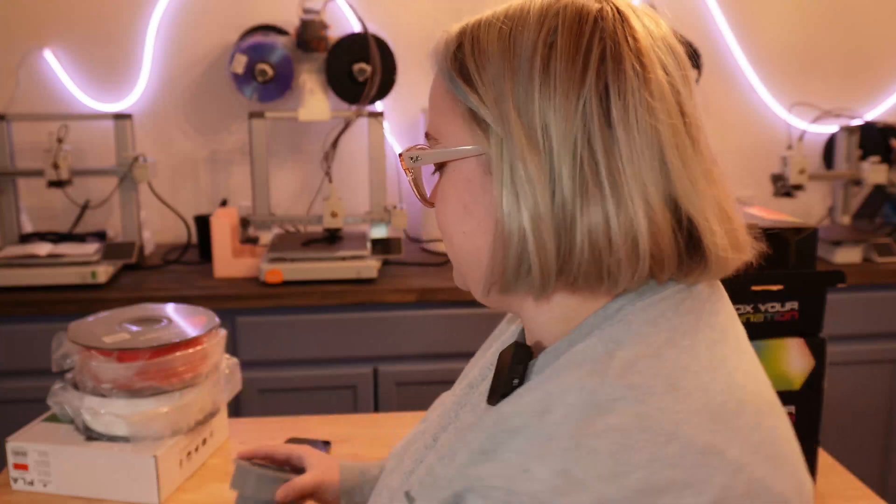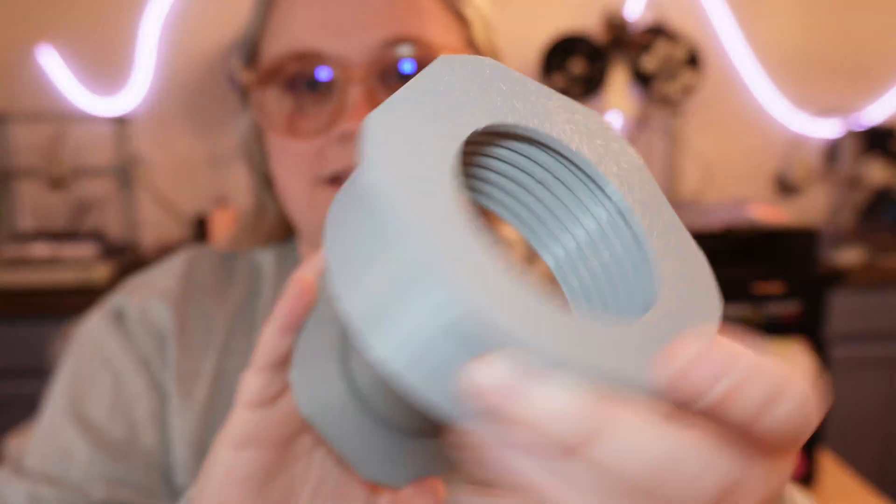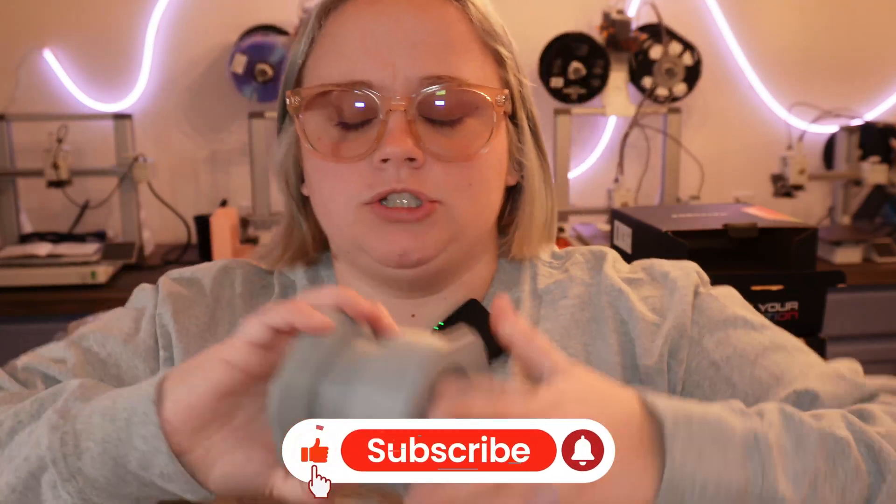That pretty much wraps up today's video. I just wanted to bring this to people's attention in case you get a roll and you're like, what the heck, what do I do with this? I will leave the link to the adapter below. It screws on pretty easily and holds the spool well, as you saw. Thanks for hanging out with me — and don't forget to like and subscribe.